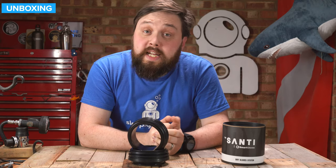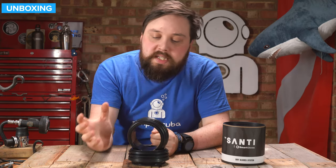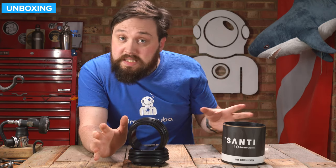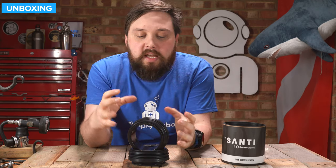Hi everybody, welcome to Simply Scuba. In today's video, we're going to be taking a closer look at the Santi Smart Glove System. This is a dry glove system that works with their Smart Seal system that's on their dry suits — a way that you can fit dry gloves onto your Santi dry suit, and they're a little bit different.